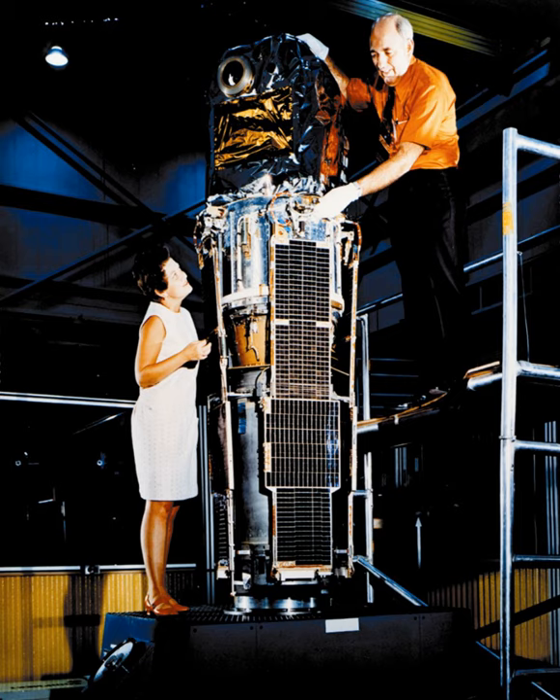Uhuru was a scanning mission with a spin period of approximately 12 minutes. It performed the first comprehensive survey of the entire sky for X-ray sources, with a sensitivity of about 0.001 times the intensity of the Crab Nebula.